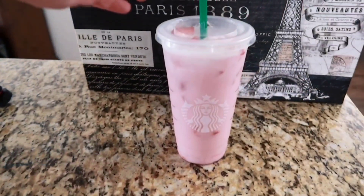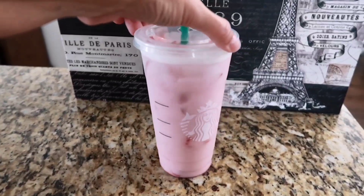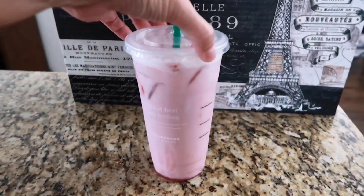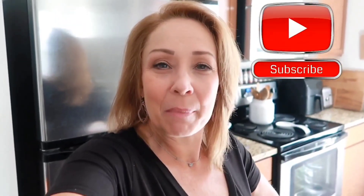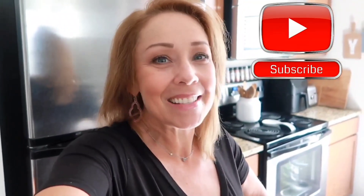You guys really need to try it. If you like the pink drink from Starbucks you're probably going to like this — I think the taste is very, very close. Thank you so much for joining me for another meal prep video. I really hope you guys are enjoying this series. Don't forget to hit that subscribe button on your way out if you're not already subscribed, and I will see you guys in the next one.